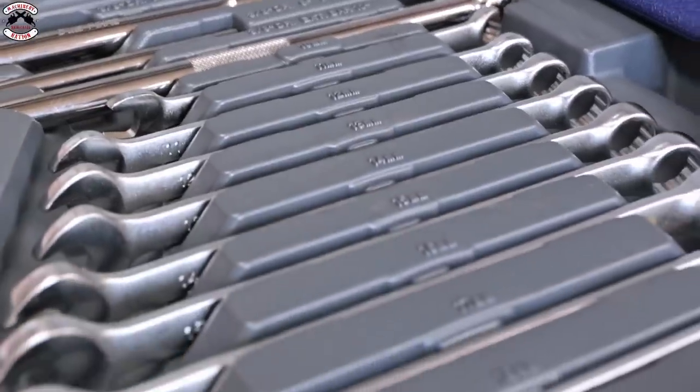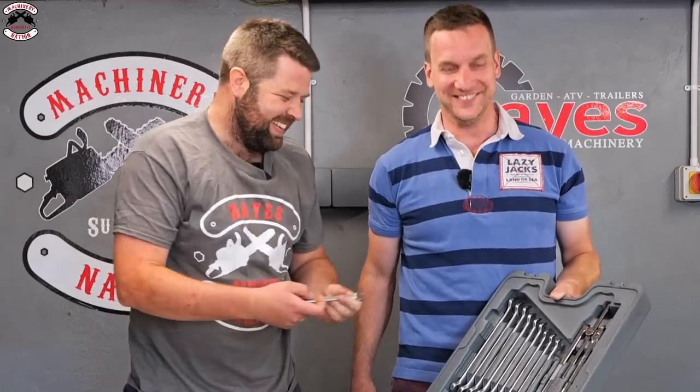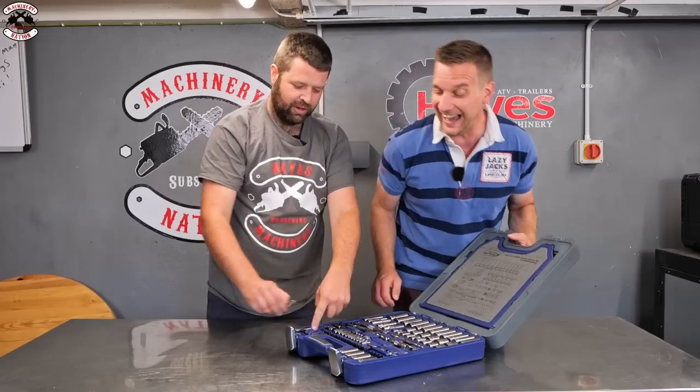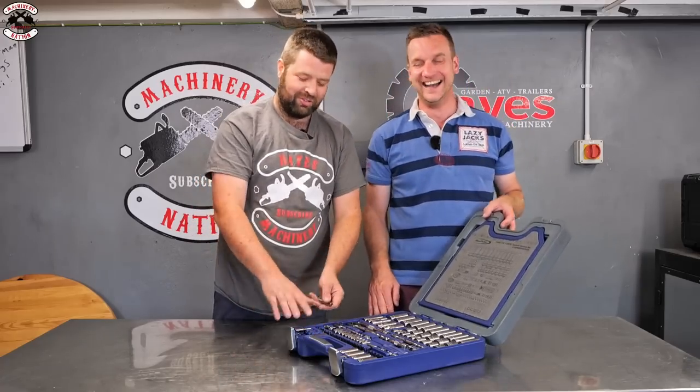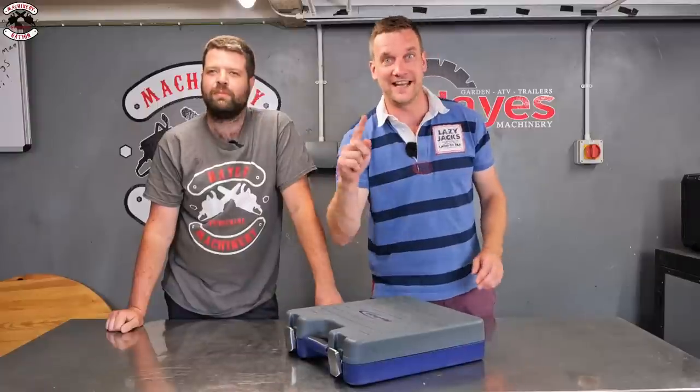The spanners included go 10, 11, 12, 13, 14, 15, 16, 17, 18, 19 - though nothing in between some sizes. There's also a handy holder where you can put extra sockets, like an extra 10mm socket.